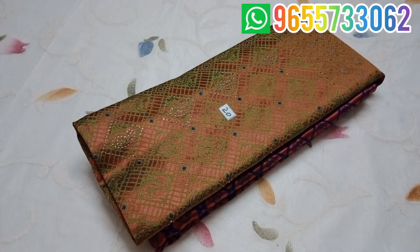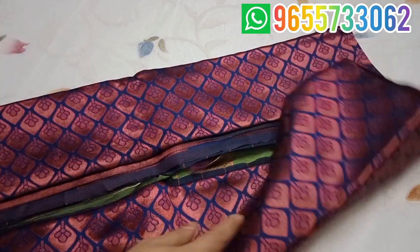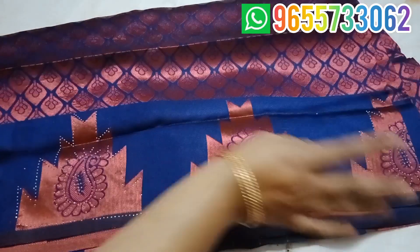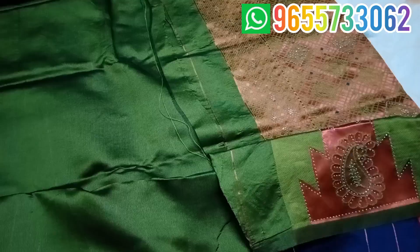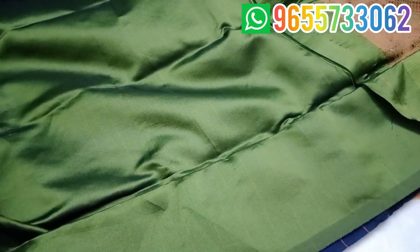Sari No. 20 is a fancy copper sari. The sari is very soft. It comes in blue color. It has a double side design and a temple design. Sari No. 20 is also available in a plain green color with sleeve and border. Soft material, normal quality. Sari No. 20 is available in blue color and green color.